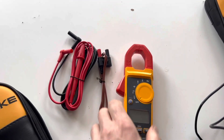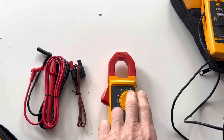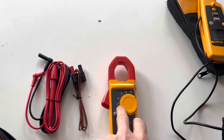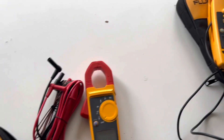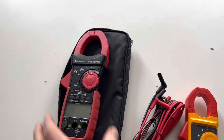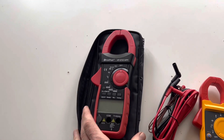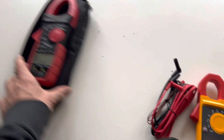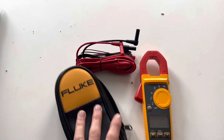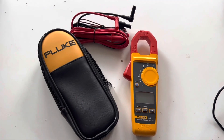It's worth mentioning that this Fluke clamp meter does a whole host of other things beyond just reading current — you can also use it to read voltage, temperature, diodes, resistance, and so on. It comes with all the leads and a really good instruction manual. With cheaper Chinese clamp meters the instruction manual is not very comprehensive, and if you need any kind of support you will struggle to get it, whereas Fluke have been excellent at answering my technical questions and telling me exactly what I need for this job.